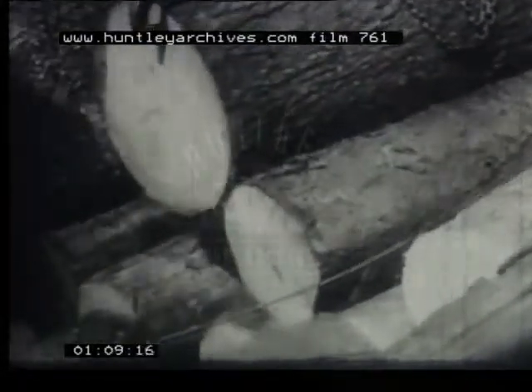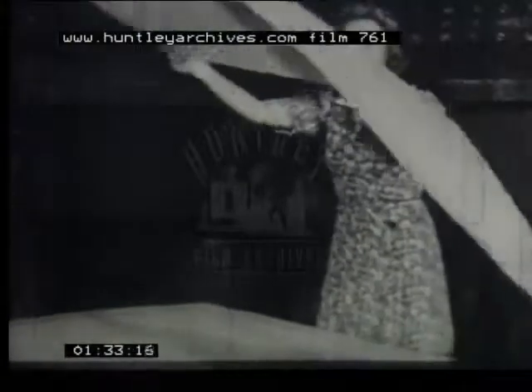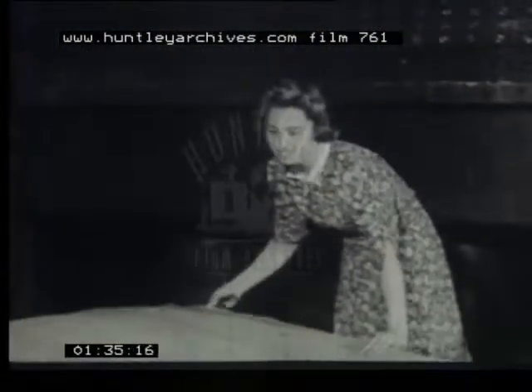Wood light enough to give them maximum speed, yet tough enough to bear the strain of flying. At a British factory, logs of Canadian birch are steamed and softened so that they can be stripped into long thin veneers. The rotating log is peeled by a razor-edged blade, tearing off the veneer into long rolls. When dry, the veneers are as thin and as light as paper, and not much tougher.